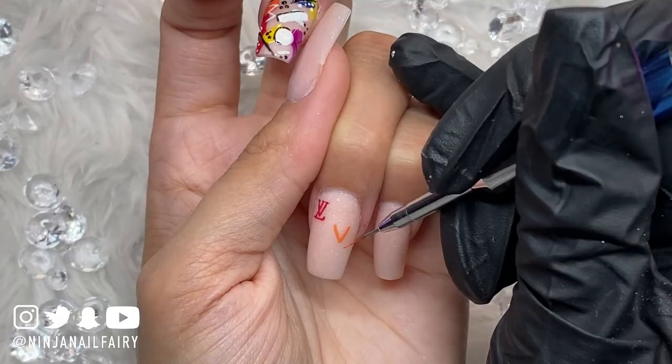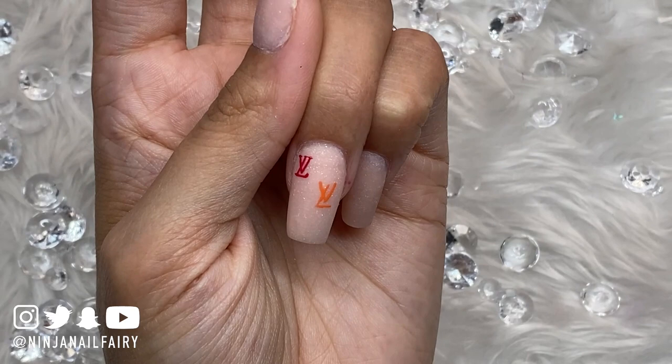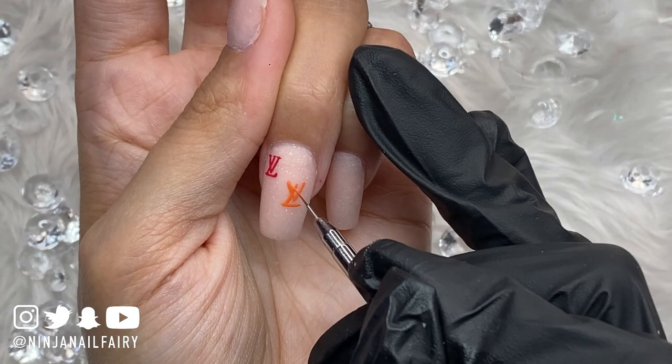Between each section of the logo I'll do the L and the V, then flash cure, then do the little flicky bits on each end, and then a second layer after flash curing that as well. I can't stress enough when you're hand painting — once you are happy with a section, make sure you are curing it in the lamp.